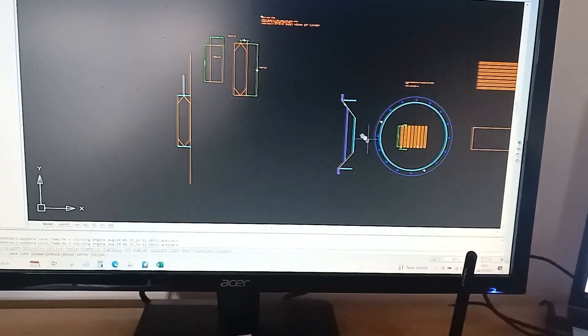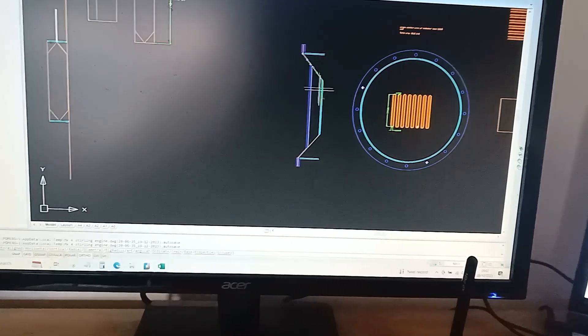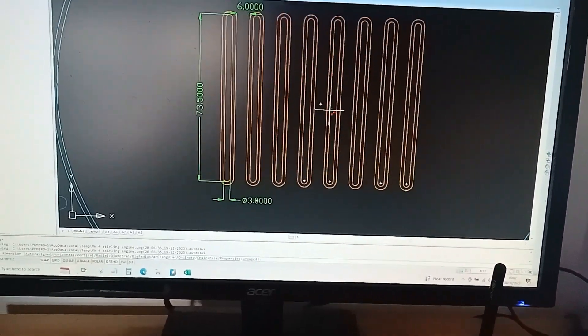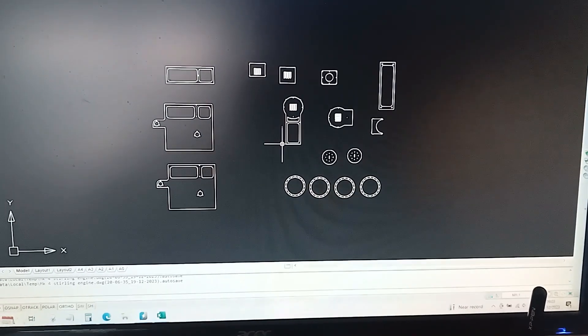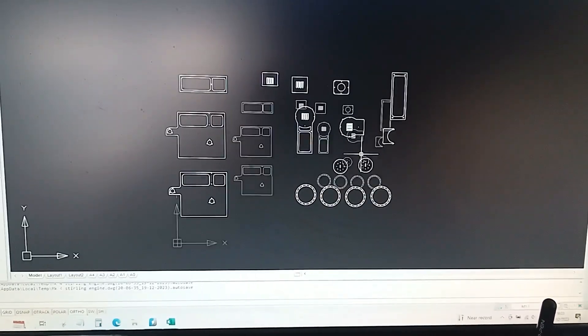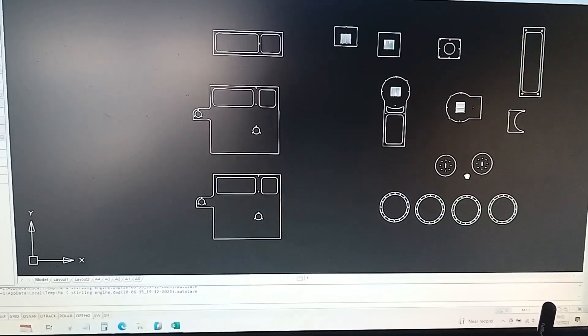Here you can see the profile of the pancake seal — that's the rubber diaphragm there — and the heat exchangers. Just working out all that sort of stuff. Once I'm happy with the actual dimensions, I can start to pull off actual templates of what I want to have cut out in steel.